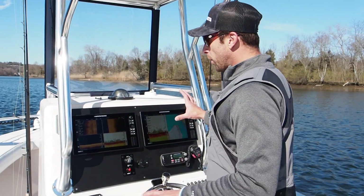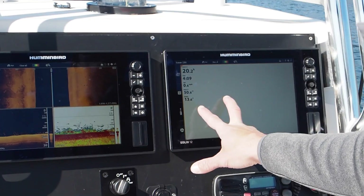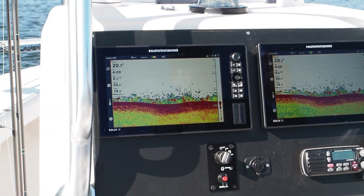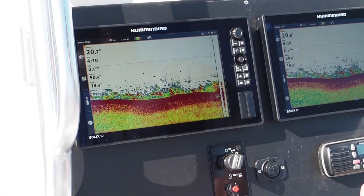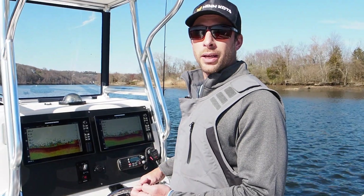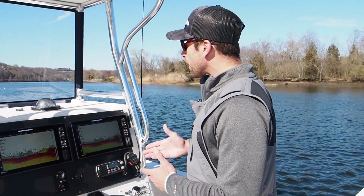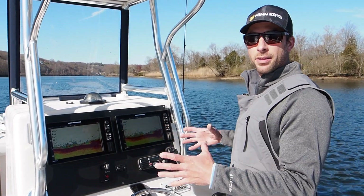We're using Humminbird Solix screens and first we want to talk about our 2D sonar, or traditional sonar. The first thing to understand is our kilohertz. We're running 200 kilohertz. Generally speaking, you're going to be running 200 if you're shallow water fishing. 200 is going to give you a 20-degree cone angle — basically think of an upside-down ice cream cone coming out of your transducer. About a third of the depth of water is going to be the size of your beam.